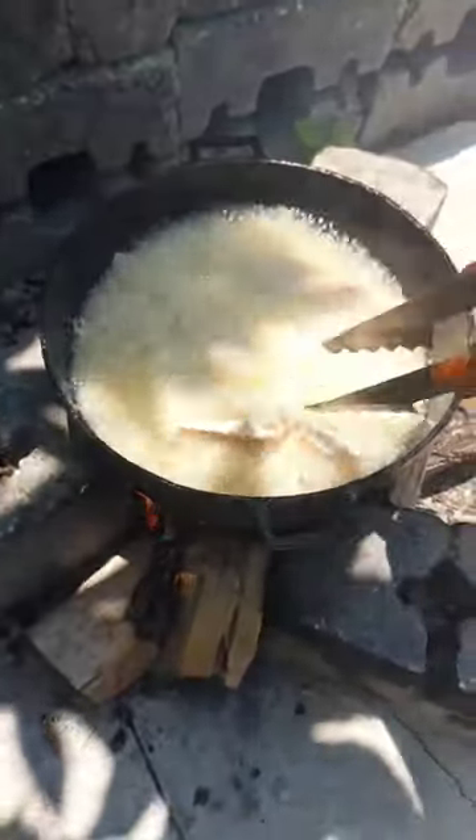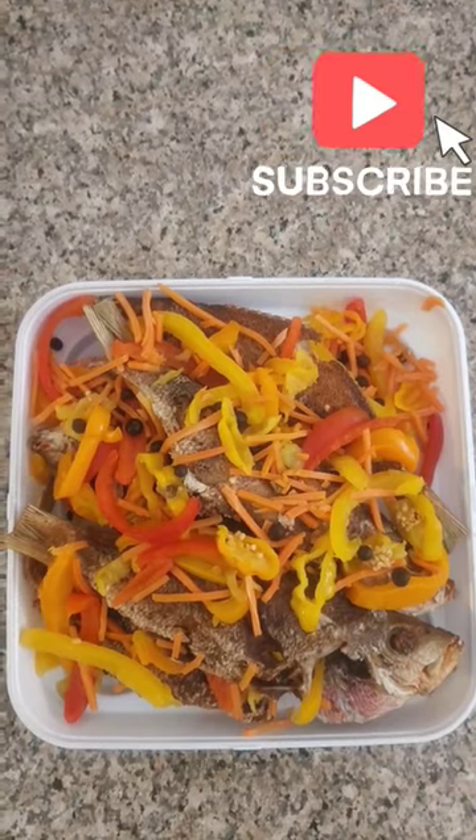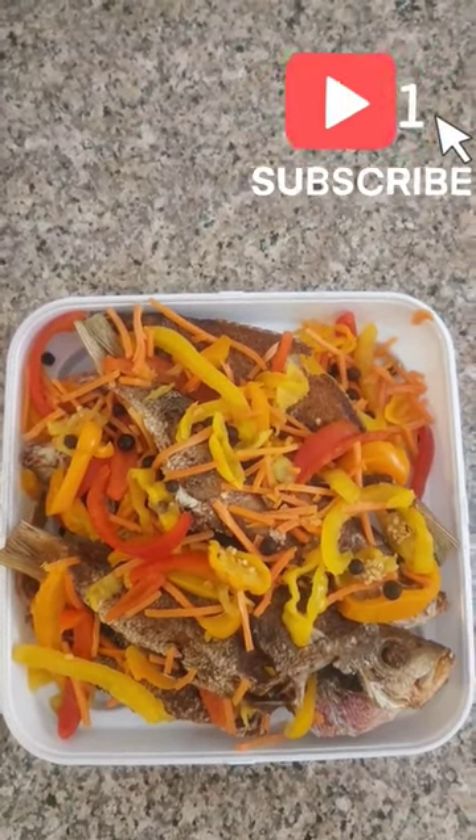Put in the first one, put in the other one, put in the other one. I'll tell you, you're going to eat every bone. This is the finishing product. That's how we deal with it.